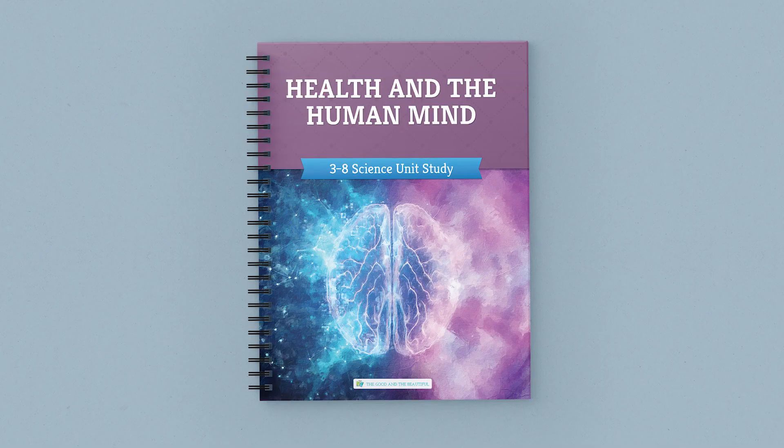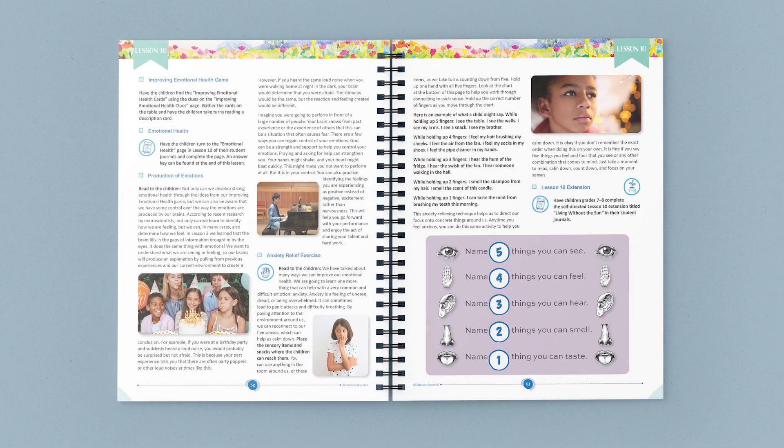Have your children ever questioned how our brains work? Or have you wondered how you can help your children be more emotionally and socially healthy? If so, you'll love this new science unit, Health and the Human Mind from the Good and the Beautiful. Let's take a quick look and see what it's all about.